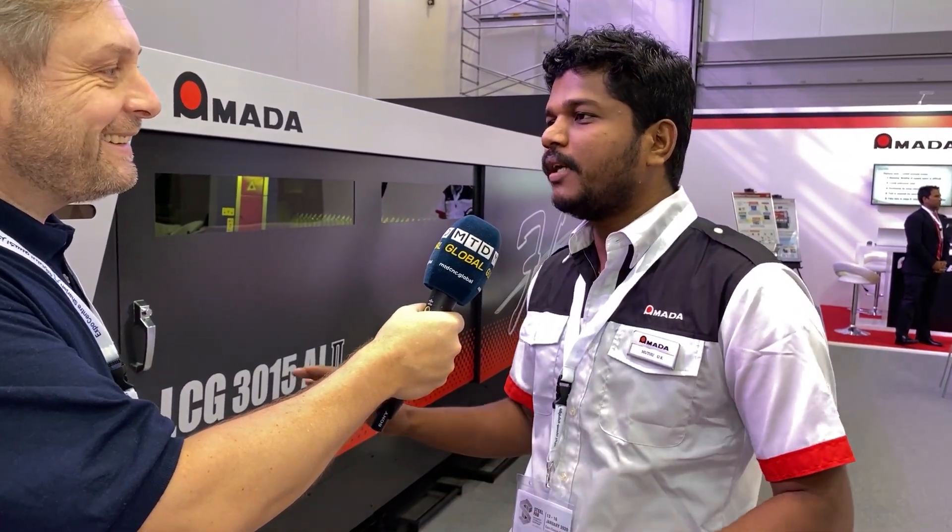It is completely safe for the operators and additionally more user-friendly. Our controller is like a smartphone — you can say it's like a tablet. You can operate very easily, make a schedule, and run automation continuously over day and night.